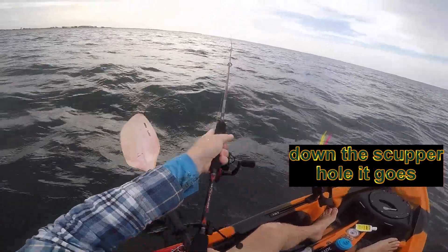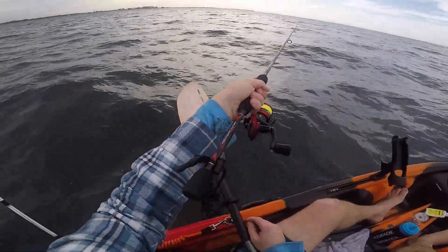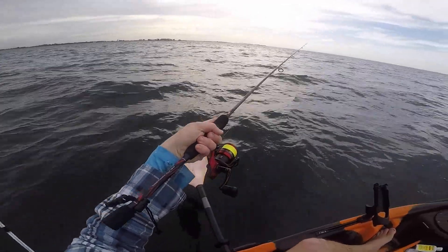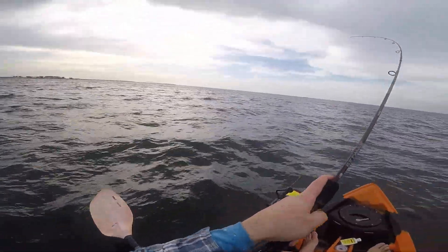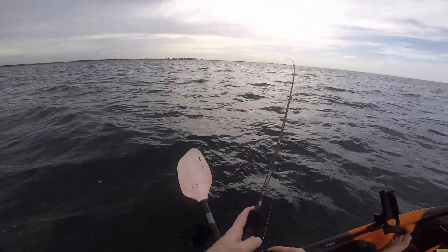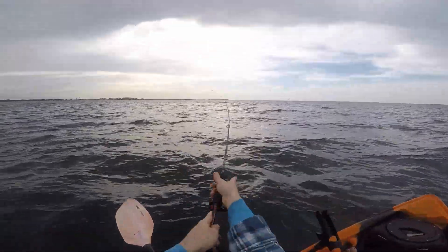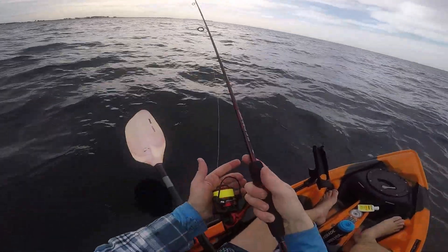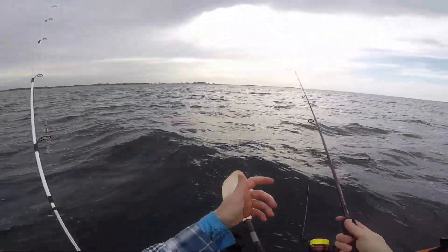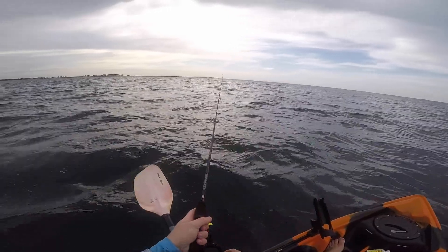So as we've seen, guys, the Abu Red Max handles itself pretty well — handles those flatties pretty well. It's almost the perfect little soft plastics rod. Nice and light, good casting range. I've only got a quarter ounce jig head on and getting a half decent cast with that into the wind. This is going to be a nice little light estuary rod — definitely going to be one of my top soft plastics rods.